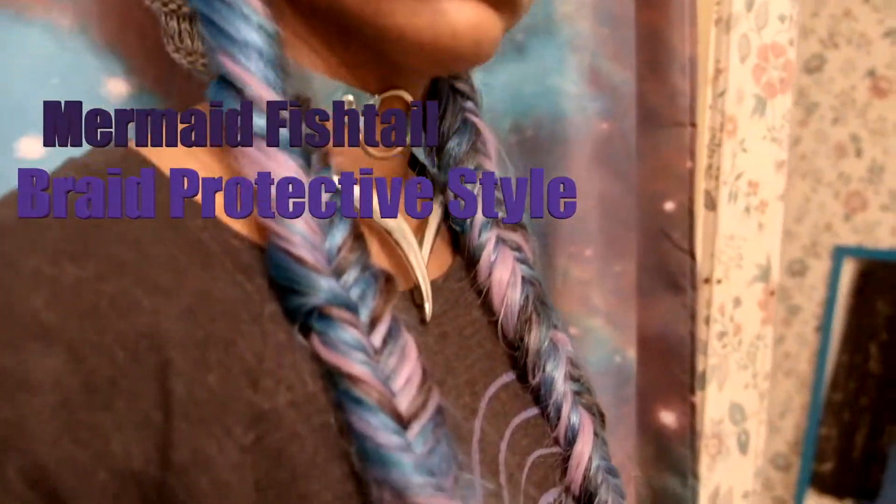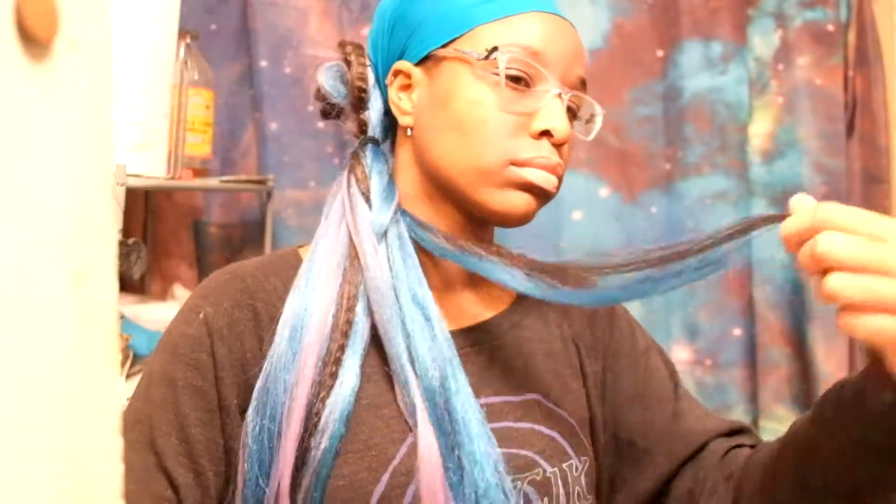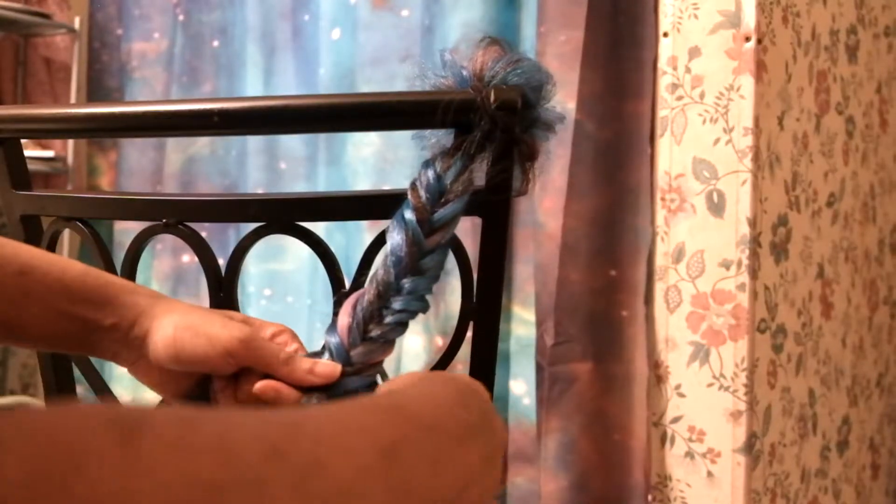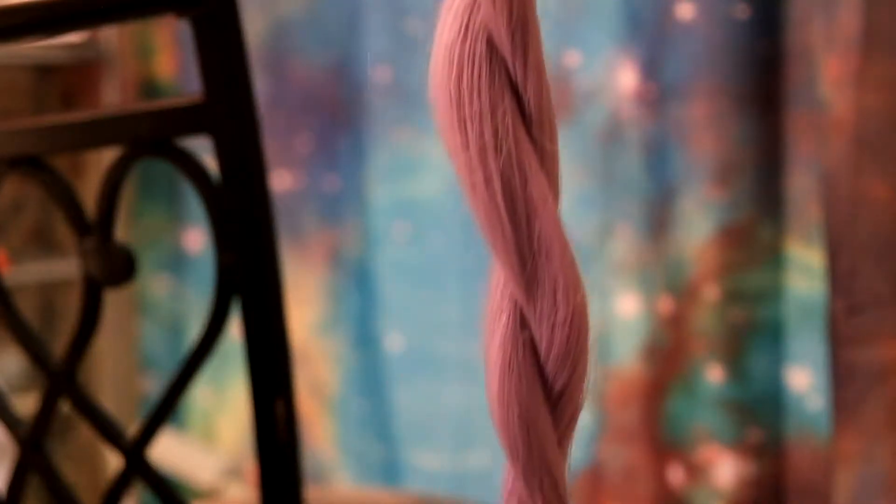Hi, I want to show you guys how I do my mermaid fishtail braid protective style. I'm going to show you three different ways that I do it and how I prepare and separate the hair.